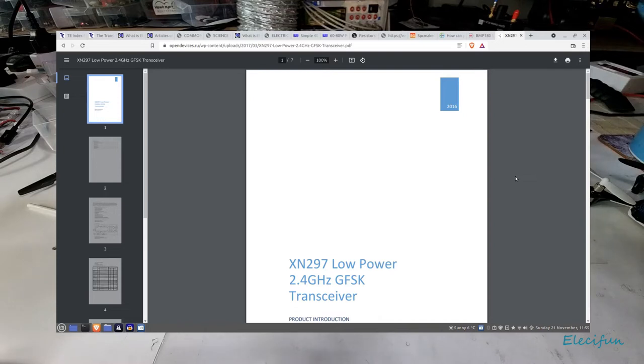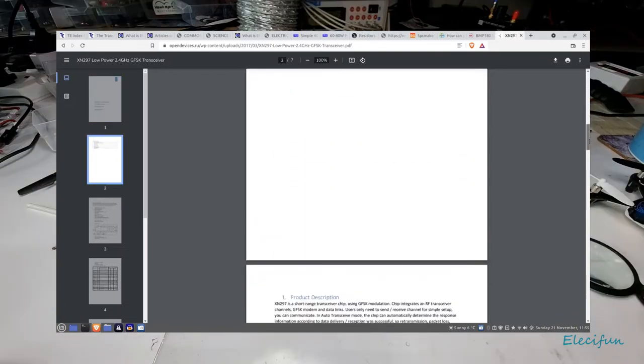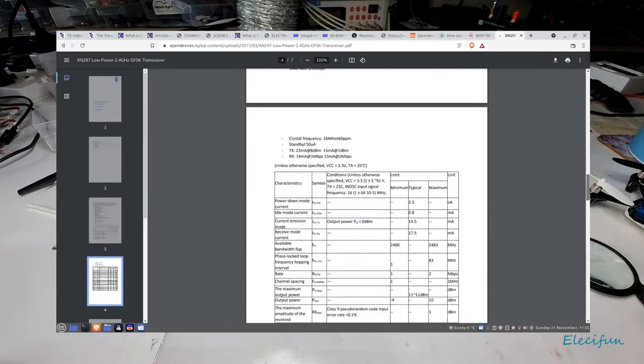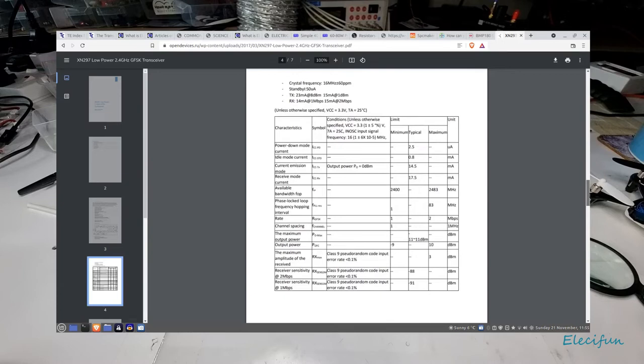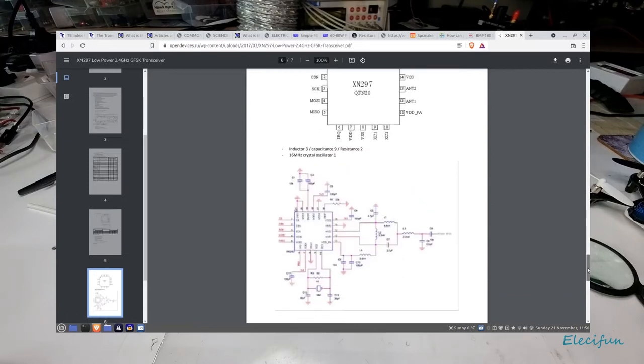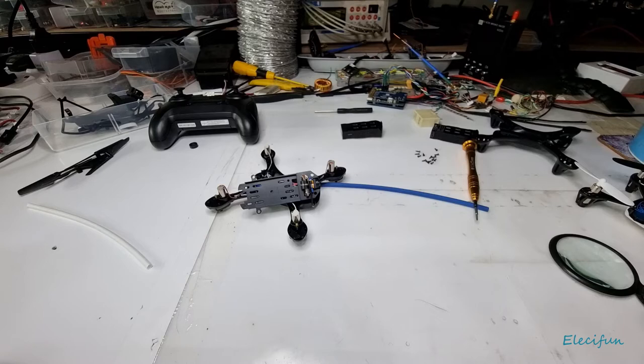Let me read what's on this chip — it says XN297 7LBW, low power 2.4 gigahertz GFSK transceiver. It's a short-range transceiver chip. Let me just pull up some of the specs — okay, so that's what we've got there.